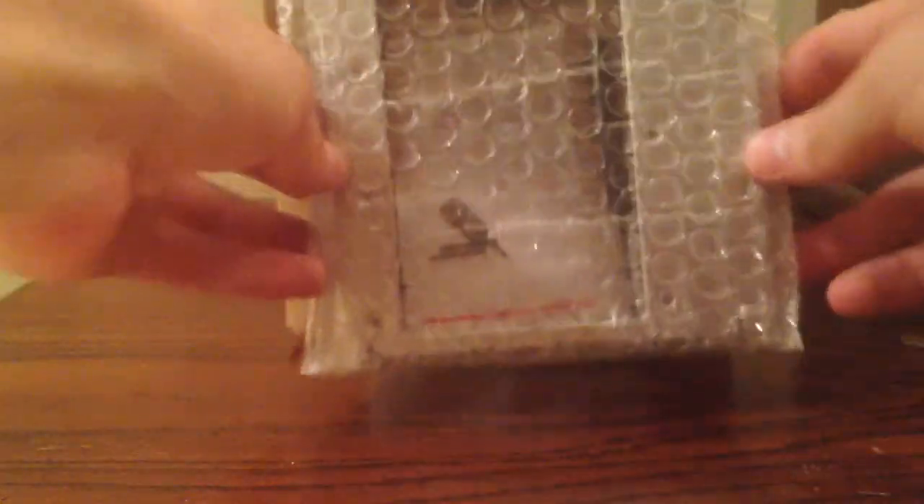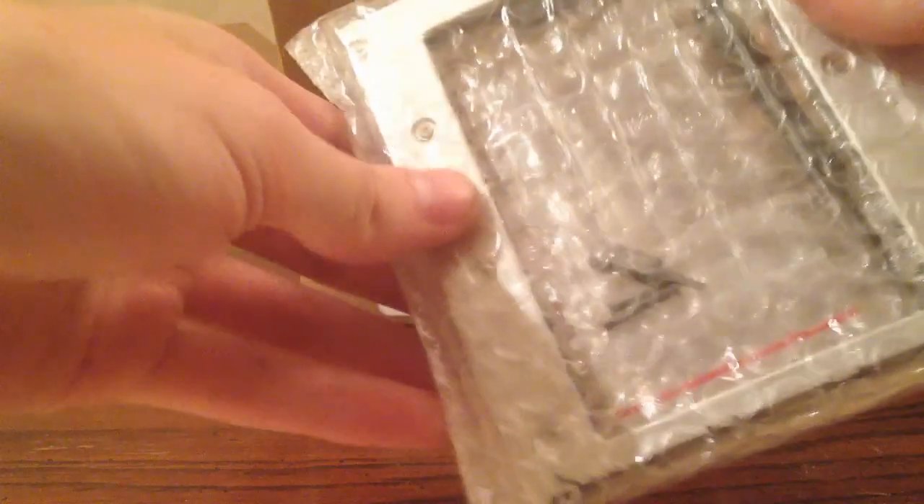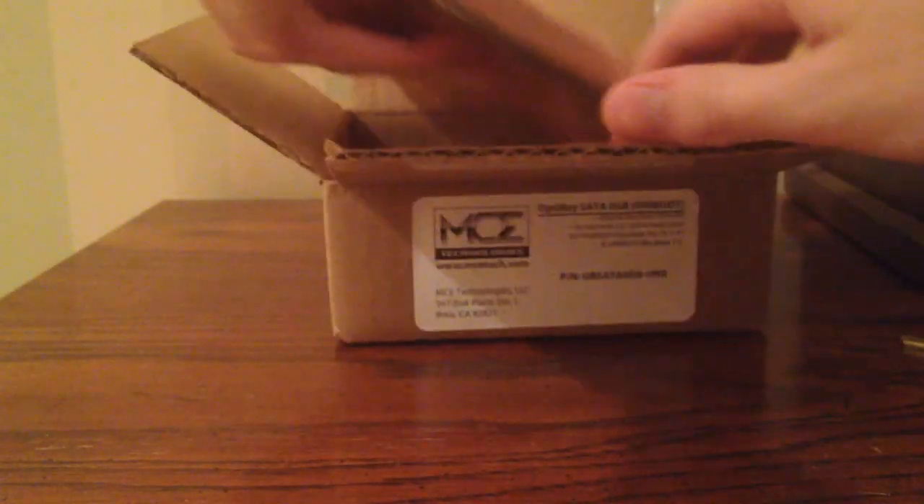Here's the OptiBay itself, a piece of metal that comes with the relevant tools and screws needed to install it. We'll put that aside for a sec and come back to that in a moment. And here's the last thing that this kit comes with, which is extremely useful — by the same company that makes the OptiBay, MCE, they also make this brilliant piece of equipment.